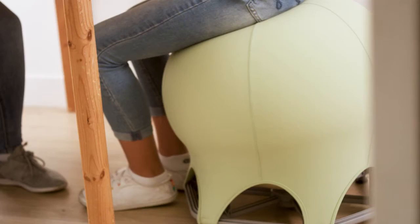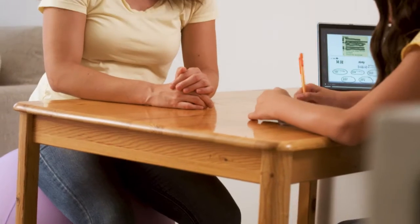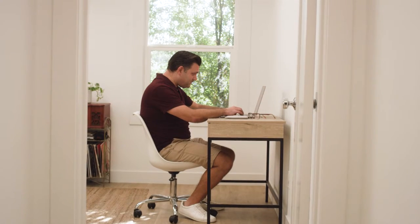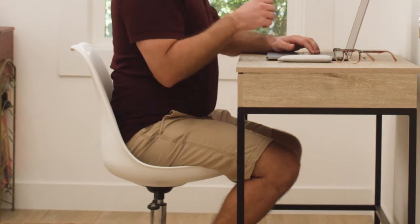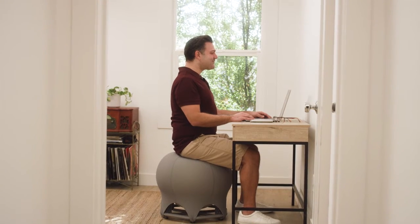The Core Fitball Pro is a revolutionary gym ball chair that preserves the benefits of a traditional gym ball and offers additional benefits. Thoughtfully designed, the Core Fitball Pro promotes activity and a healthier lifestyle.